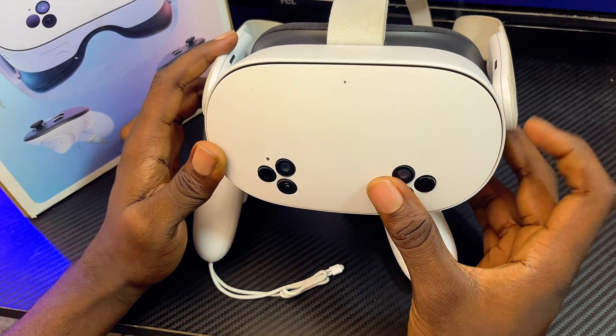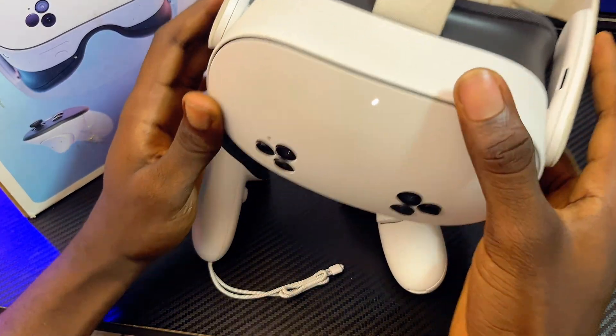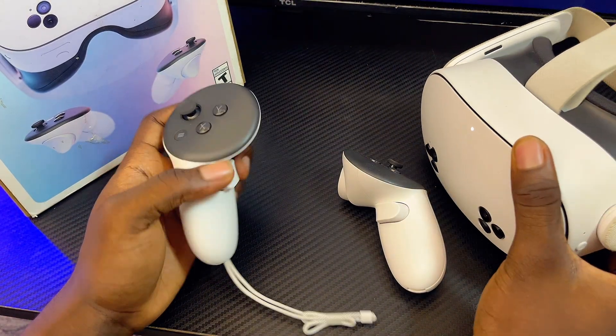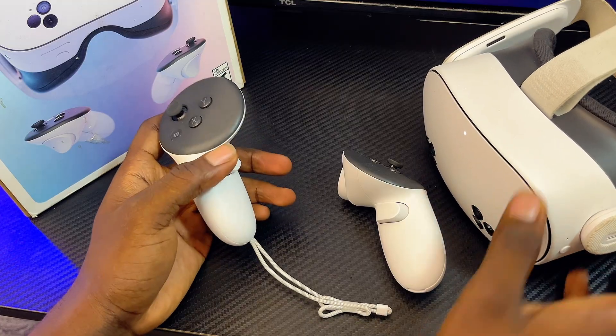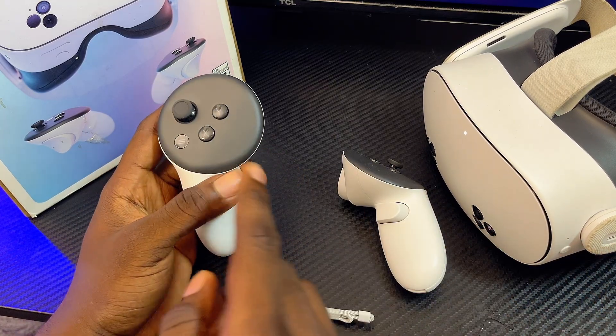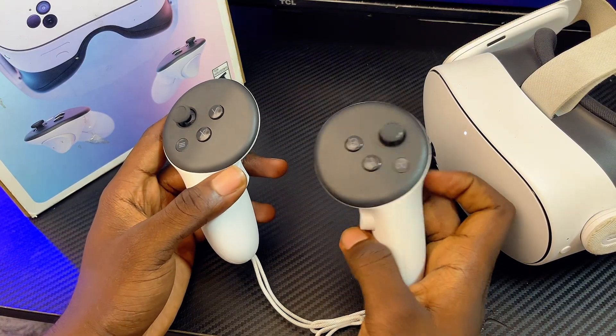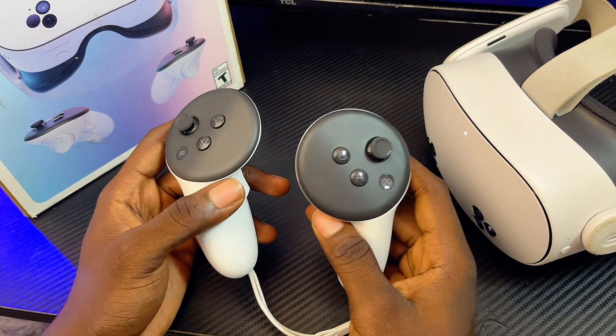At this point, go ahead and turn the headset on one more time, then try using your Meta Quest 3 or 3S controllers — it should work perfectly fine. Keep in mind that if the issue is with both controllers, you want to make sure you change the batteries of both controllers as well.